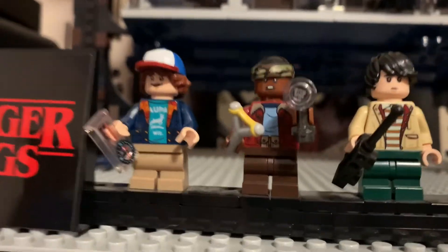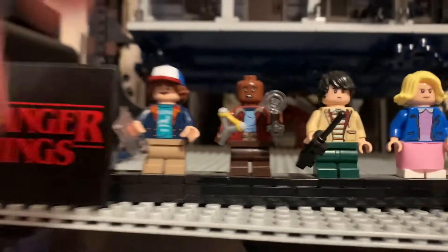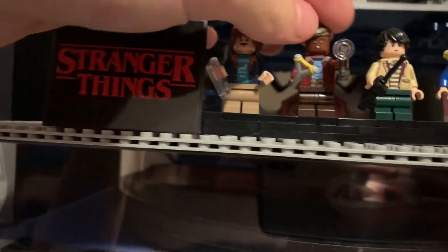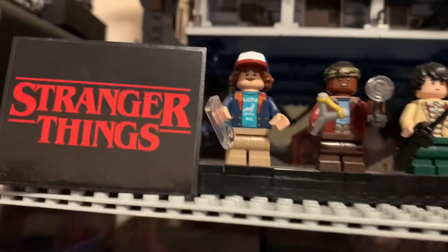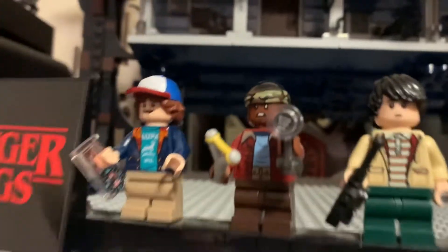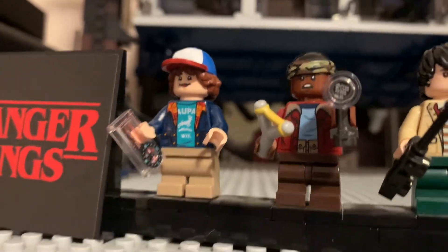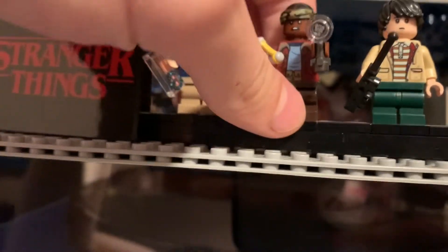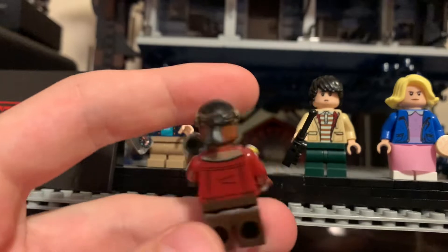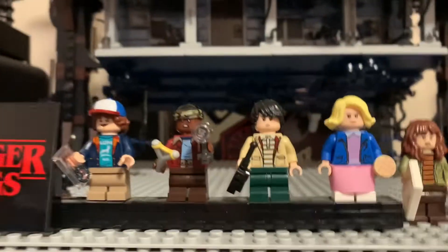Moving on to the next minifigure — I forgot the name of this one again. He's got a bandana on with some sort of smooth black colored hair. Nice face print — this guy probably has the best face print in the entire thing. The others are just kind of bland, honestly. It's brown legs, nice jacket, and basically the same thing. He comes with a slingshot, and I think that's supposed to be a flashlight, but I can't really tell. These minifigures aren't too complicated, but they are all very nice.